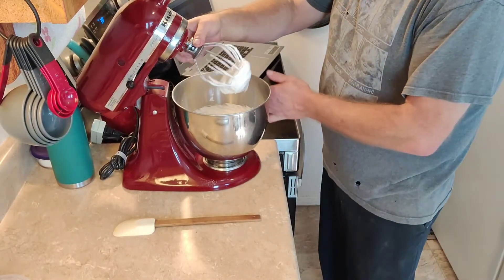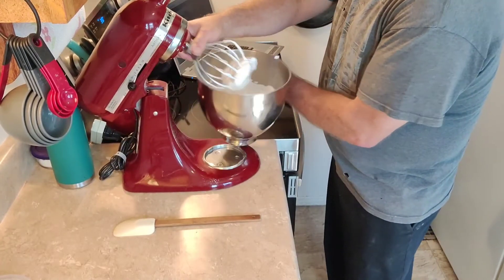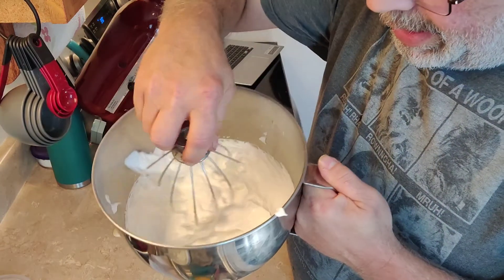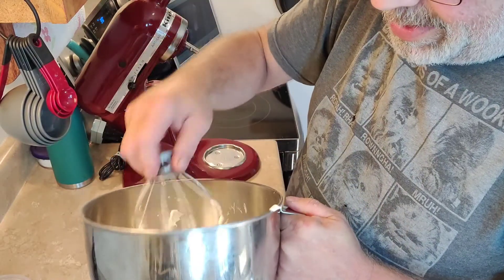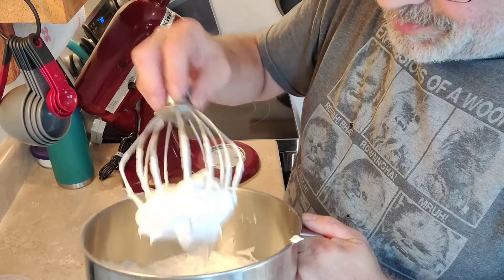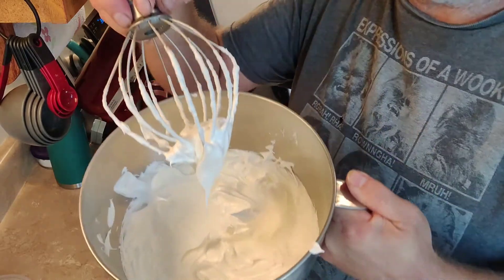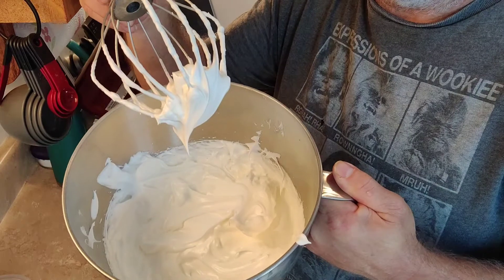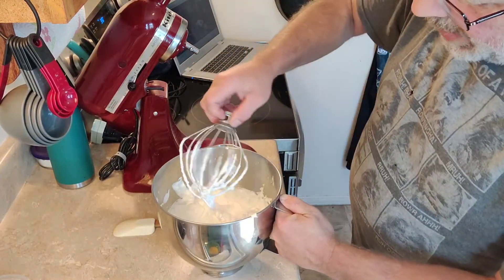Our meringue is now at the point where we have stiff, glossy peaks. There are a couple of things to look for — when you go through it, you should be able to see some trails, and it should be stiff. If I pull that up, it should bring it to a peak and hold, which it is. That's what we want. This is actually a quick, easy pie to make.